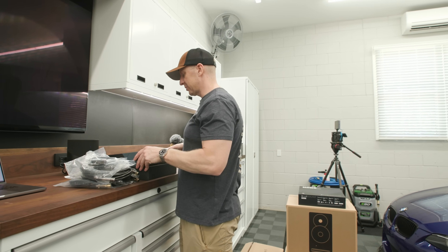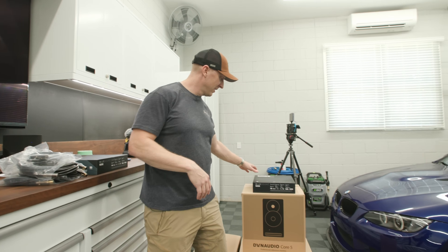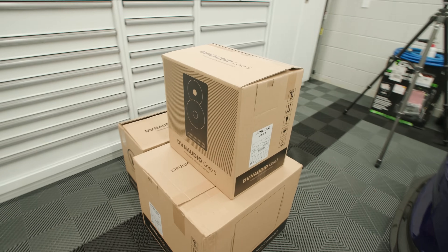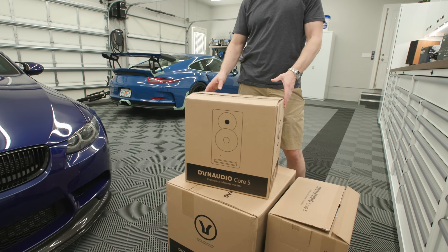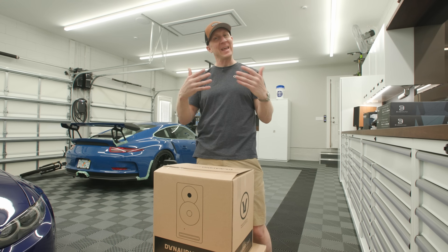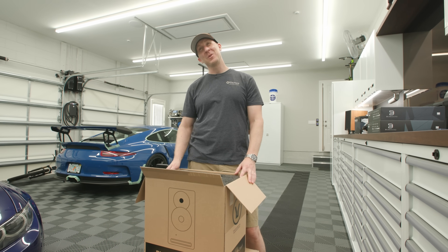I have many setup videos — we'll put a link in the description for the Bluesound Node setup. I haven't seen these yet — they unboxed them for photos, so let me open these up and acclimate myself. If you're not a hi-fi guy, don't get too excited: these are $1,700 a piece. Stop yelling at the screen — these are not for the faint of heart. And the subwoofer is another $2,700, so you're looking at about a $5,100 computer speaker setup.